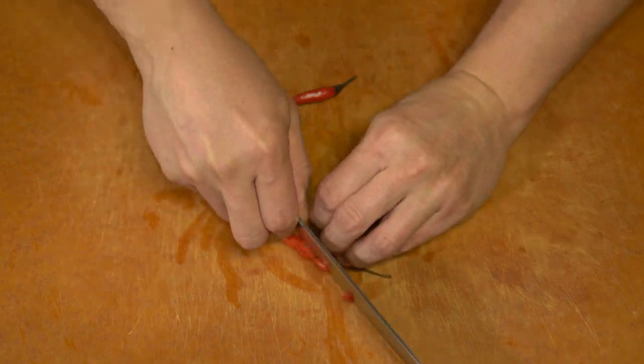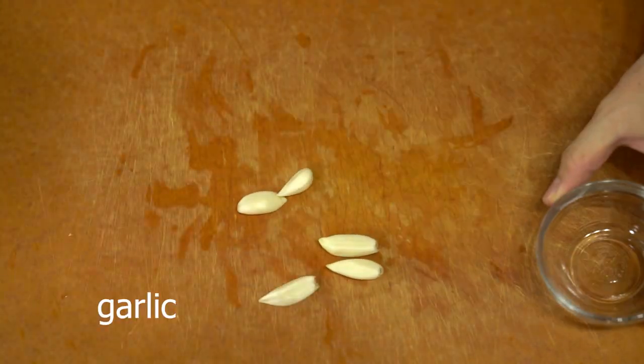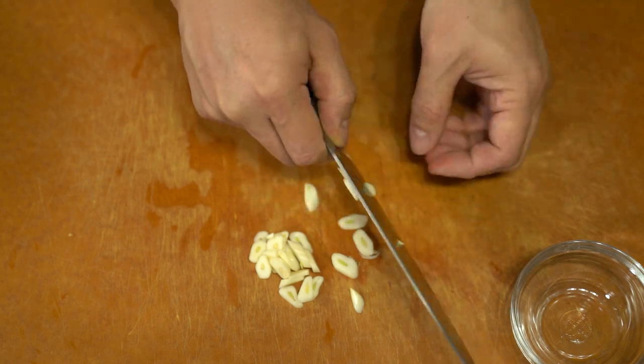It's a really simple dish with some vegetables stir-fried in with the meat, and you cut up some aromatics such as chili and garlic.